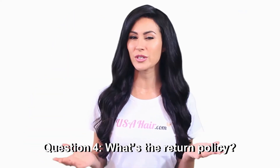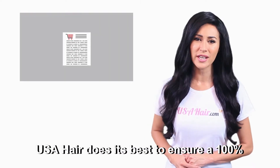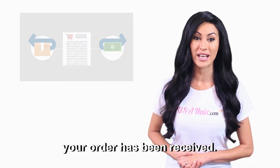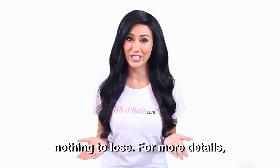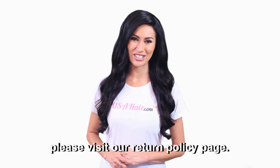Question four: What's the return policy? USA Hair does its best to ensure a 100% satisfactory shopping experience and offers a 30-day return policy from the time your order has been received. Your return shipping fees are paid by USA Hair, so you literally have nothing to lose. For more details, please visit our return policy page.